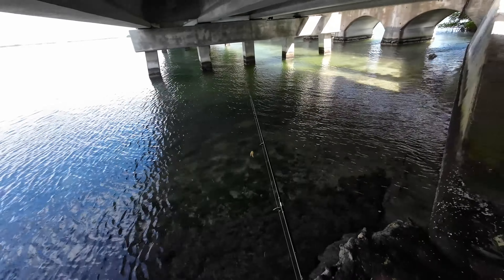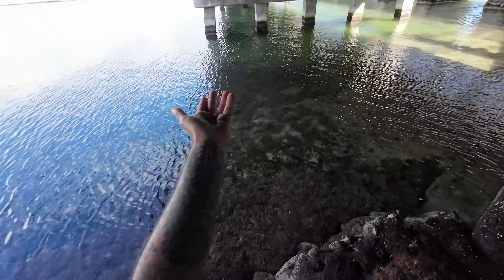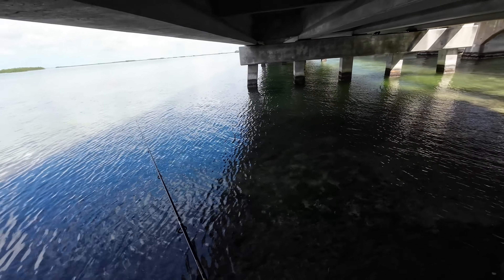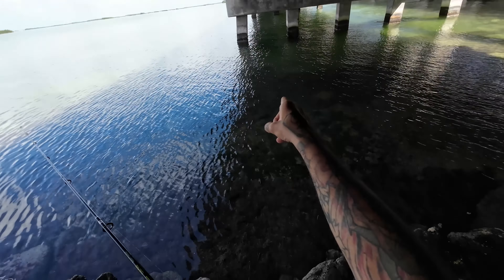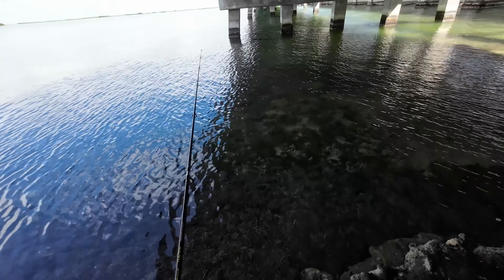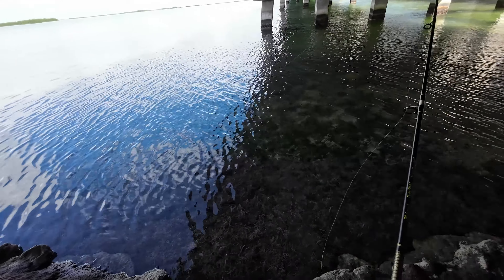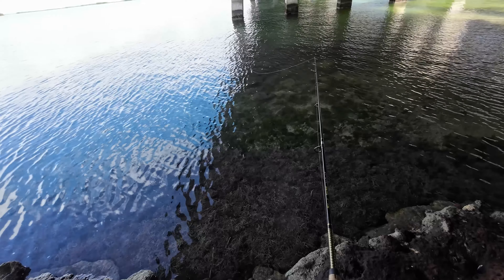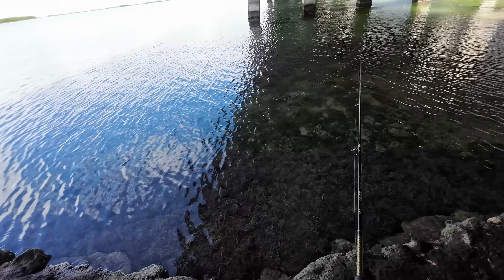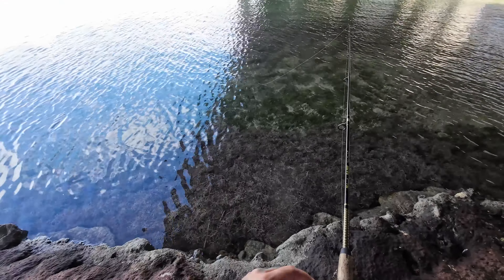Okay, on our next spot — under an overpass, obviously. I don't think it's deep enough right there for the fish; they're probably in the middle. I also could be running the risk of a fish taking it and running around the piling, but let's see if anything bites. If not, we'll keep moving along.